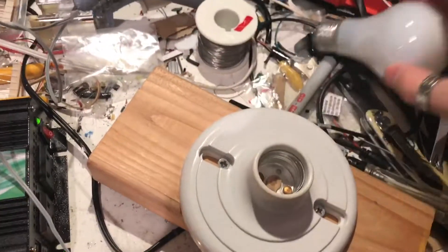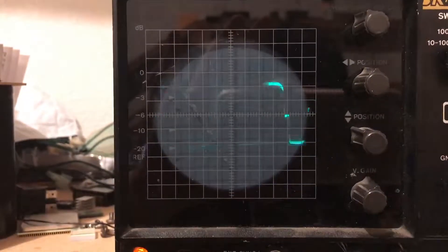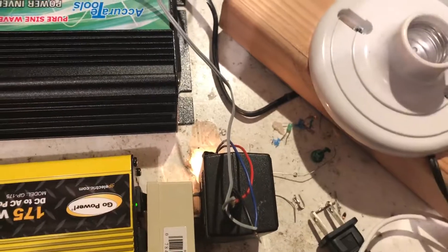Now we do know what an LED behaves like on a modified sine wave — I'm just going to test that. Shouldn't see much of a difference on there. It doesn't seem to behave too badly. Let me grab a little bit more sensitive LED. I'm going to set these down and get a little light socket. I'll have to test that at 200 watts.